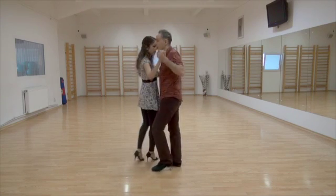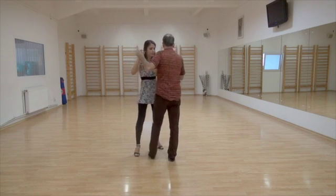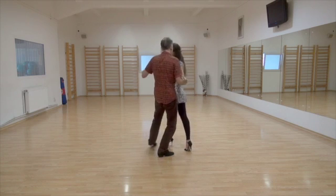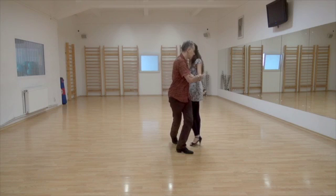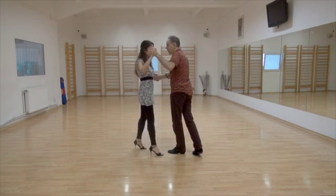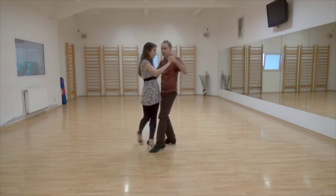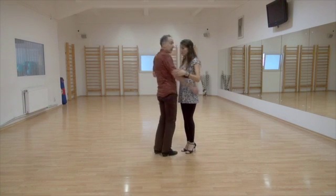Yeah? One, two, three, four. Step, Gancho, Back Sacada. One, two, three, four. Step, Gancho, Back Sacada.